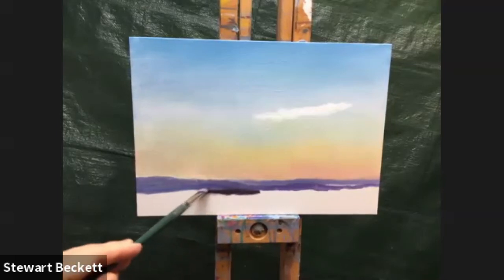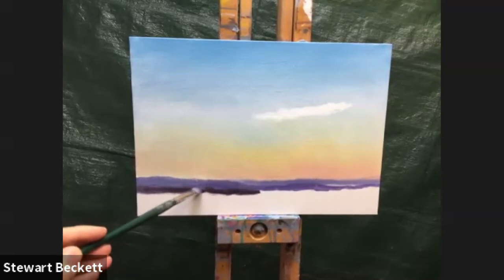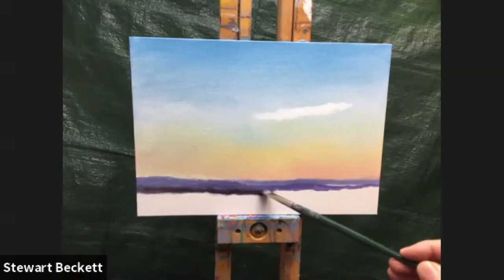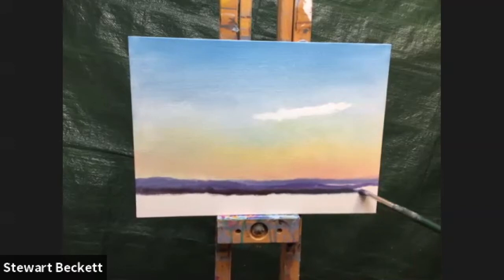There are a few little lumps and bumps to suggest trees — we are not having any cottages this week! We're a cottage-free zone. I'm just popping a little bit more blue into that same mix with a bit more white just to lighten it on the right-hand side, so it's not the same color all the way across. It makes it a little bit more varied.